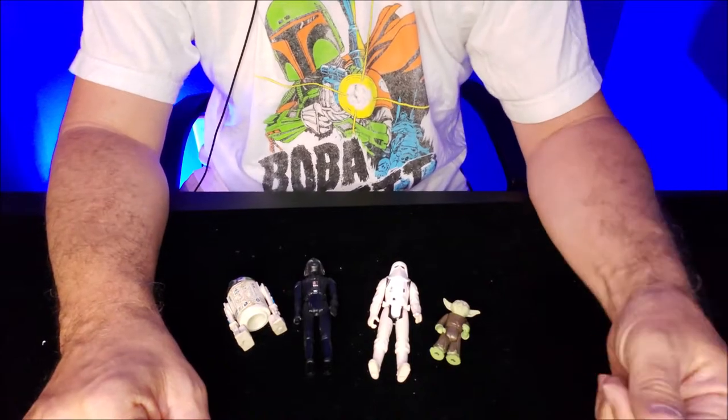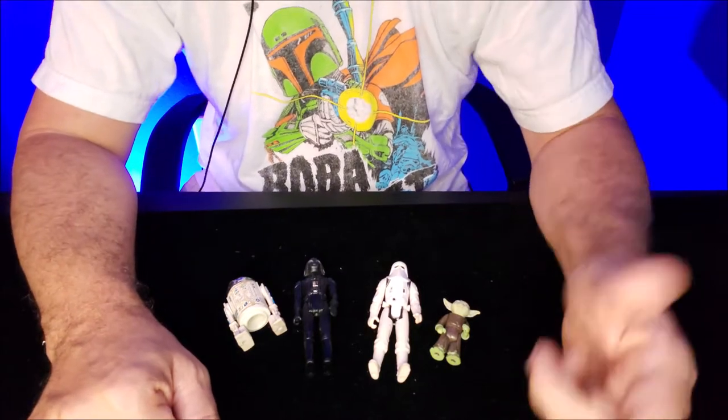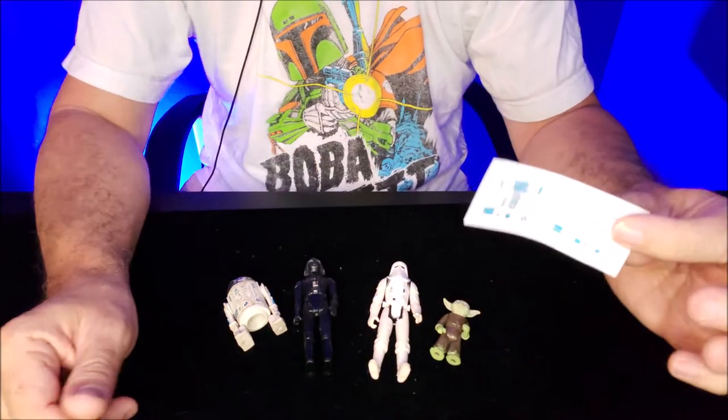Hey everybody, welcome back to the channel. Thanks for being here. I'm going to make a really quick video — this is really quick. I'm just going to do this as a tutorial, but first a commentary on these repro stickers.